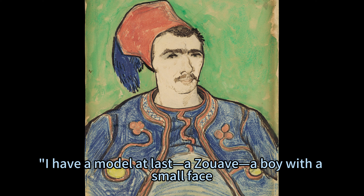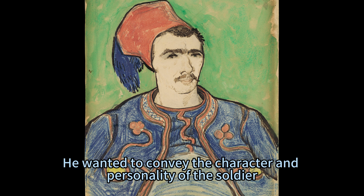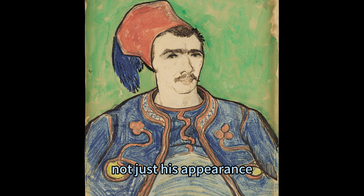He wrote to his brother Theo: 'I have a model at last — a Zouave — a boy with a small face, a bull neck, and the eye of the tiger.' He wanted to convey the character and personality of the soldier, not just his appearance.